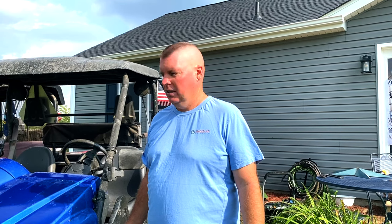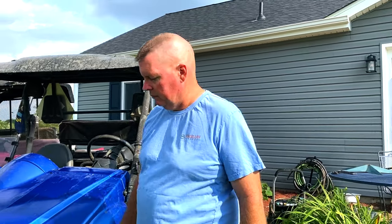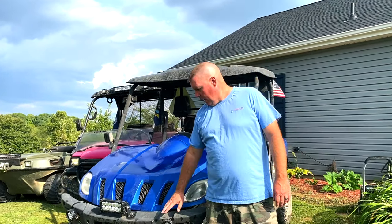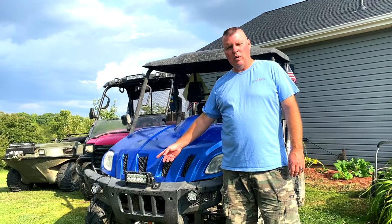So as I do stuff with it, as I repair stuff on it, I'm going to definitely be posting videos so if someone else has issues, maybe I can help them out. It's been a really good machine — we've had it about a year. Couldn't see anything with the headlights when we got it, so I added a couple of cheap LED lights and ran them through.